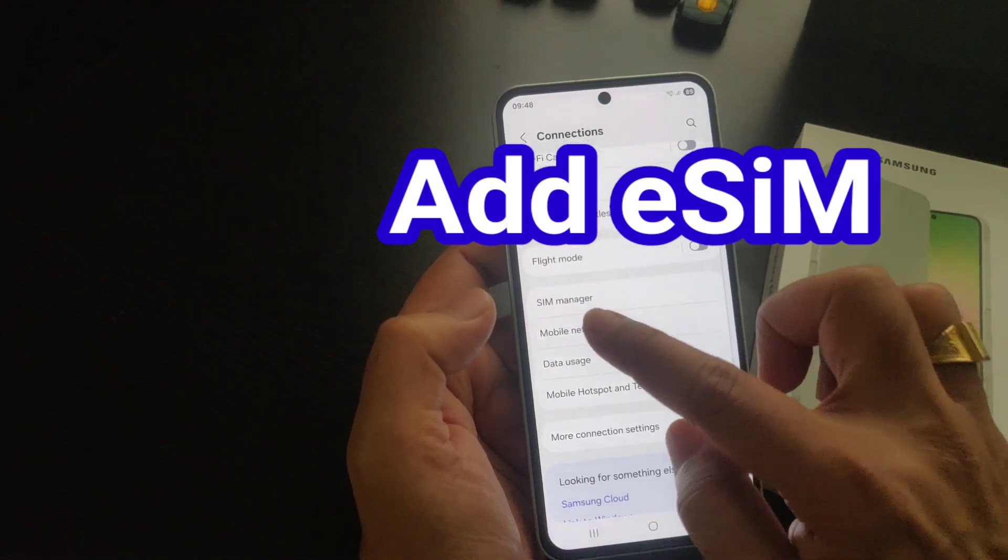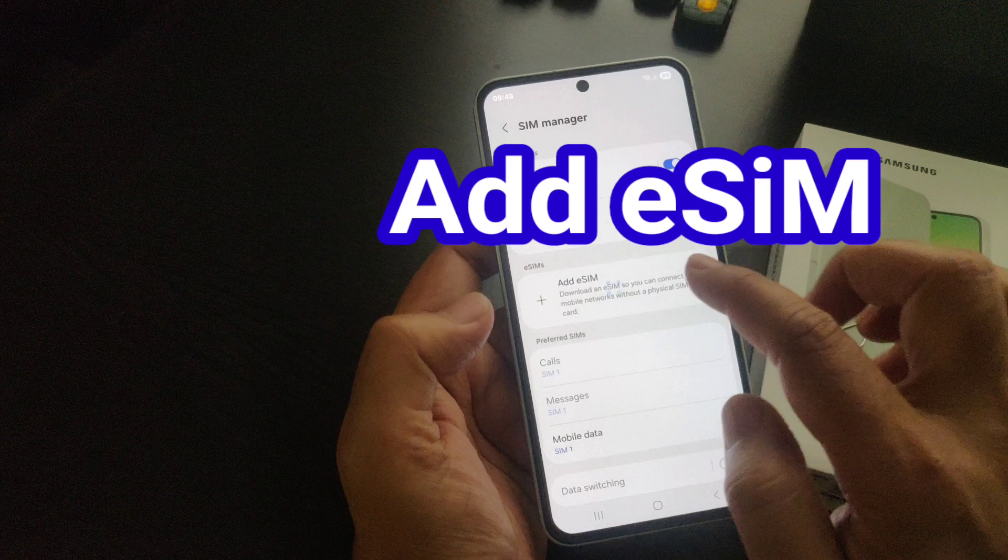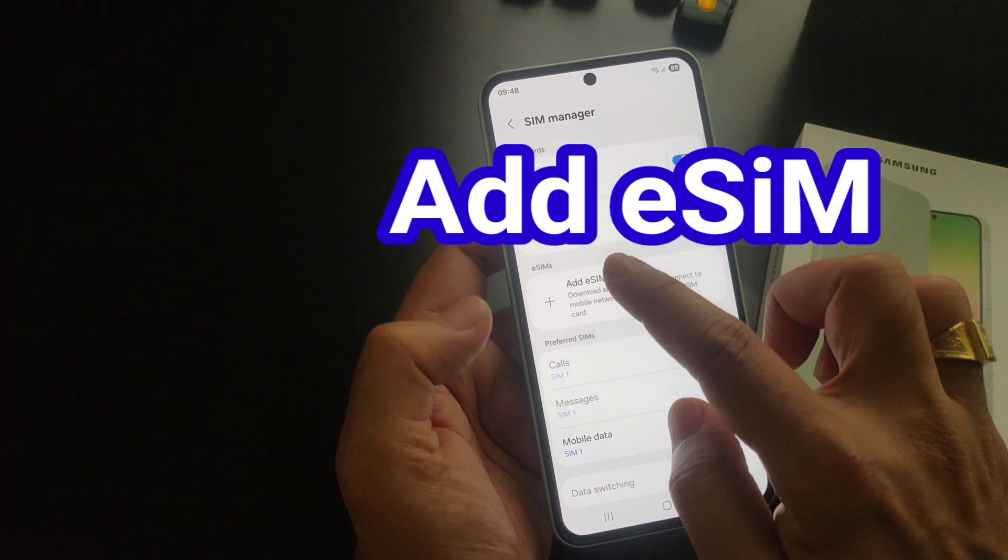From here, find SIM Manager — tap on it. Then from the SIM Manager, find and tap on 'Add eSIM'.